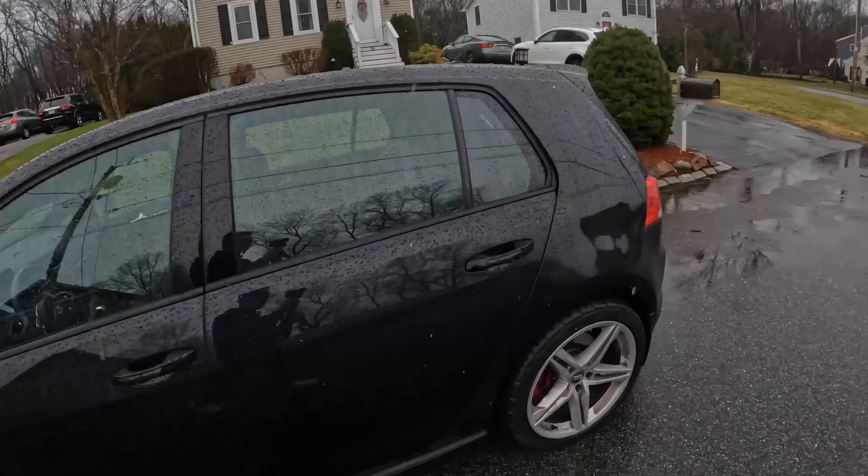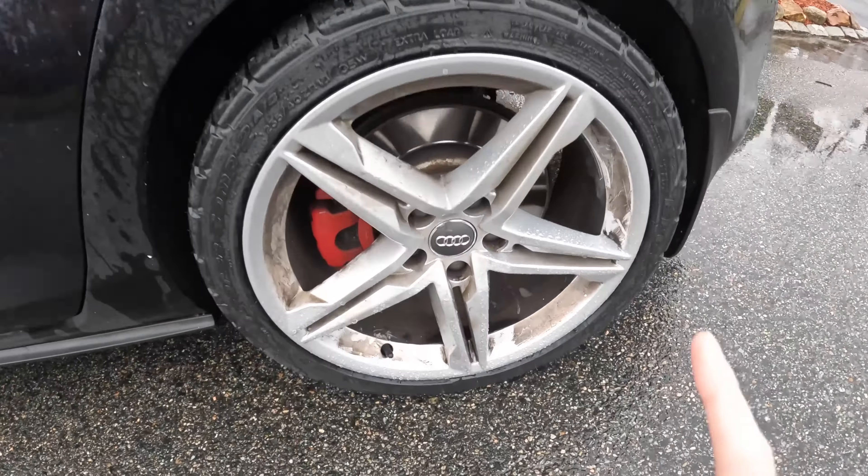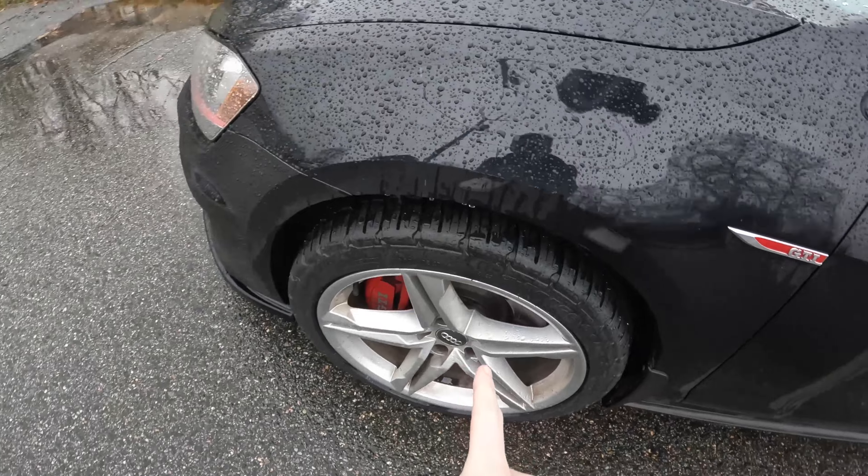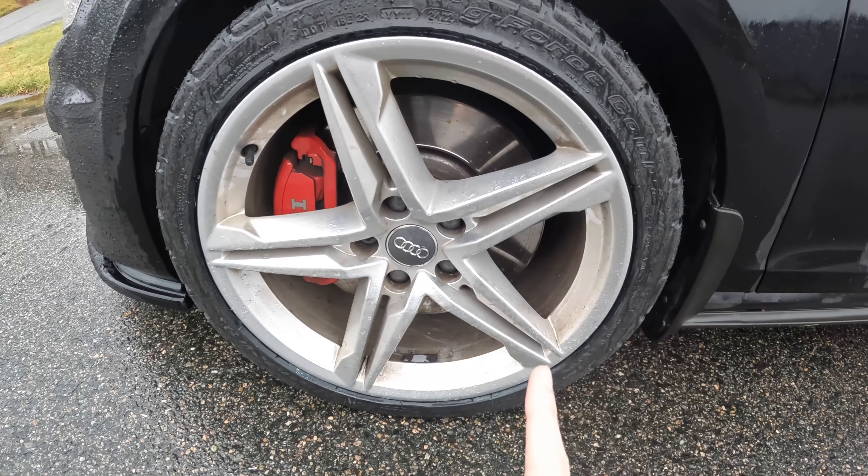Moral of the story: you get a set of wheels that are a little bigger than you thought, throw them on the car, get a little poke, try it out for a couple months, get a smaller set of tires — and you might still want to go even smaller. I underestimated this a lot. The stock wheels on this car come with 225/40x18s, and those wheels are 18x7.5. These I believe are 18x8.5s in the front and 18x8s in the rear.